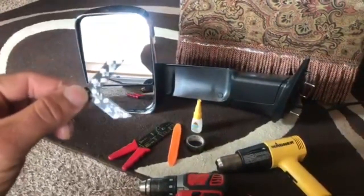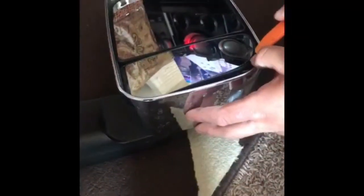Just follow my steps and you'll be able to do it yourself. Do not heat up the mirror too much with the heat gun because you can melt the plastic right under it. You don't want that.